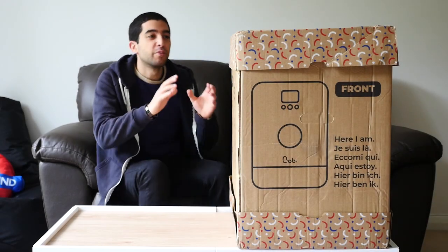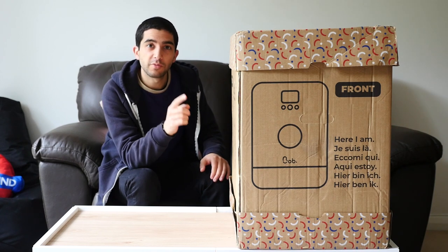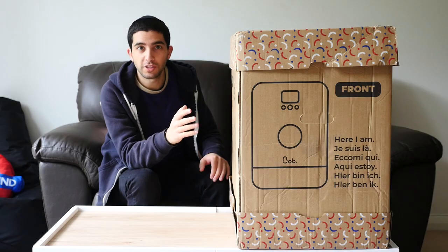This may look like a big box, but it's actually quite a small box. This is Bob, the world's smallest and fastest dishwasher.